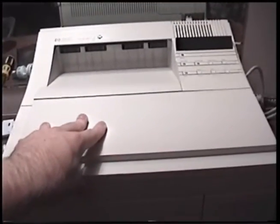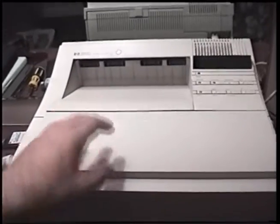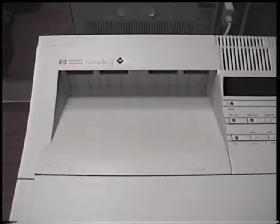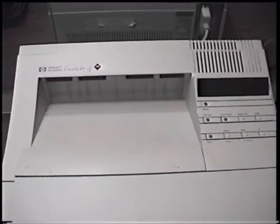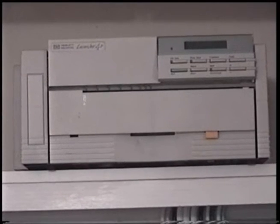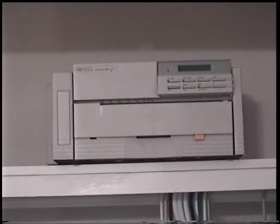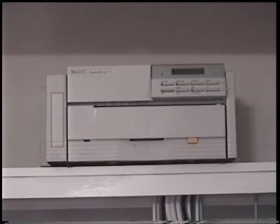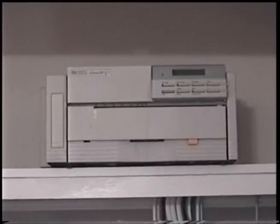But if you come across one of these for free or cheap, and it doesn't need a ton of replacement parts to get working, absolutely go for one. That was certainly the case with mine here — all it needed was a $15 toner cartridge and a little bit of disassembly, and it's a perfect working printer. I will absolutely put this into regular use. Everything I said applies to the 4P and the 4L as well — I wouldn't pay $100 for one on eBay, but if you find one for really cheap, absolutely get it.